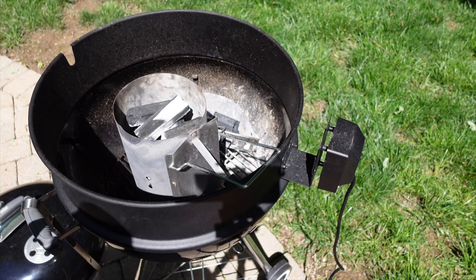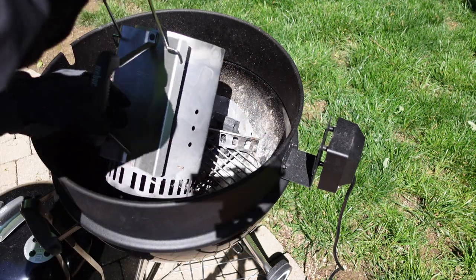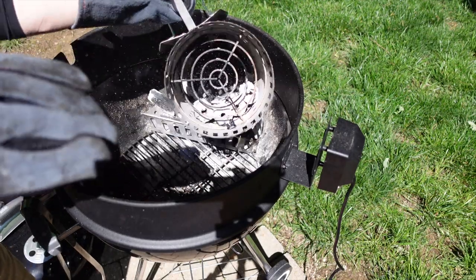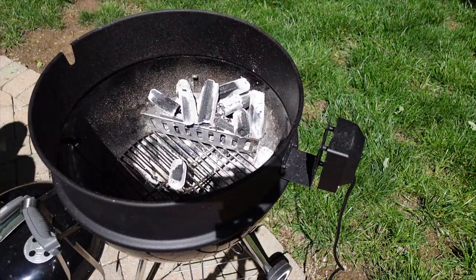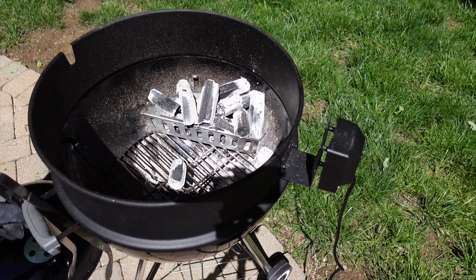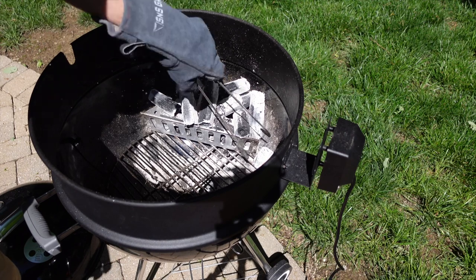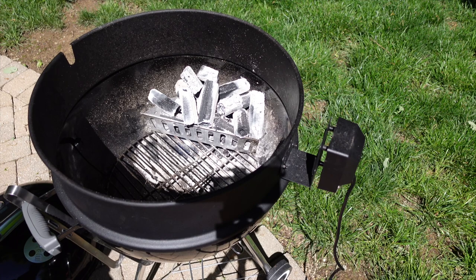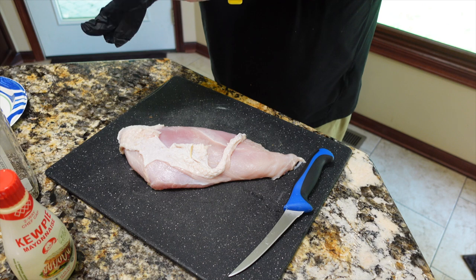The Prime Six charcoal is somewhat ashed over, so we're going to get that dumped in the charcoal pan on one side of the grill. You don't want to fill your charcoal grate up with charcoal — it'll get way too hot. Just put it to one side, and I'll use some tongs to adjust things and make sure they're even, and we'll get this turkey breast on the pit.